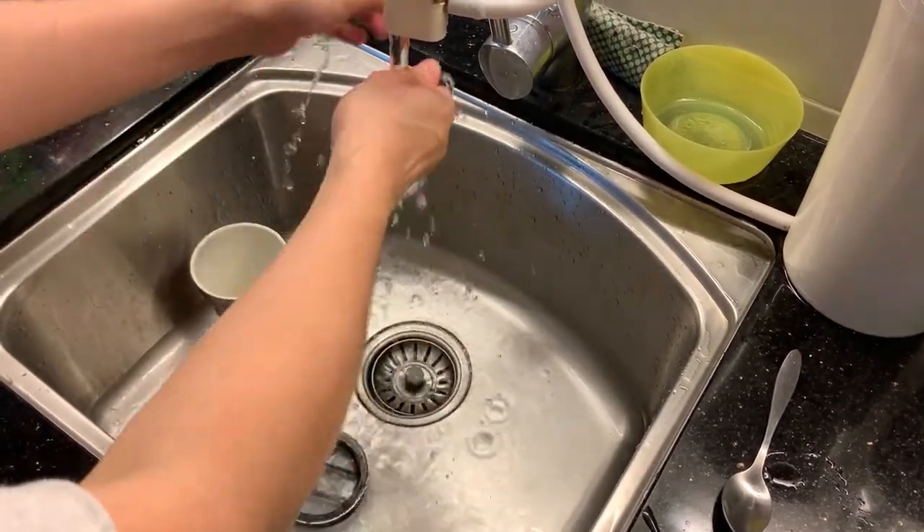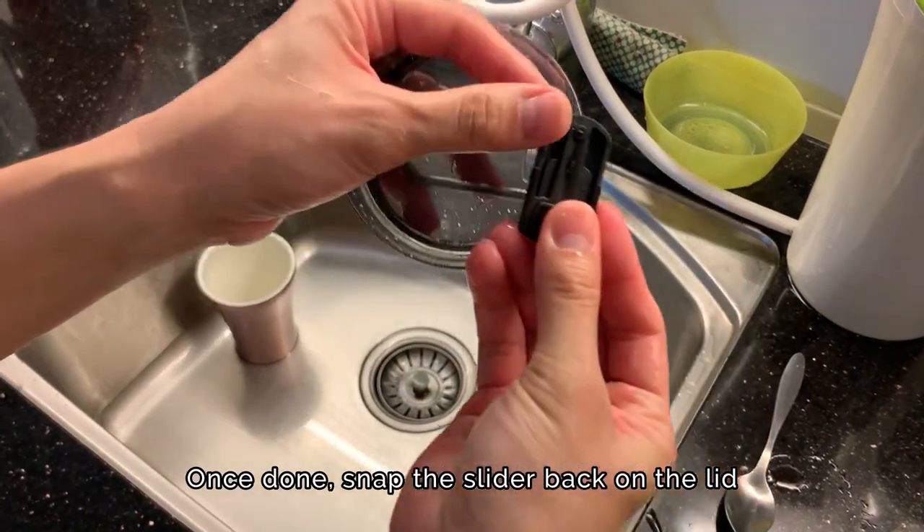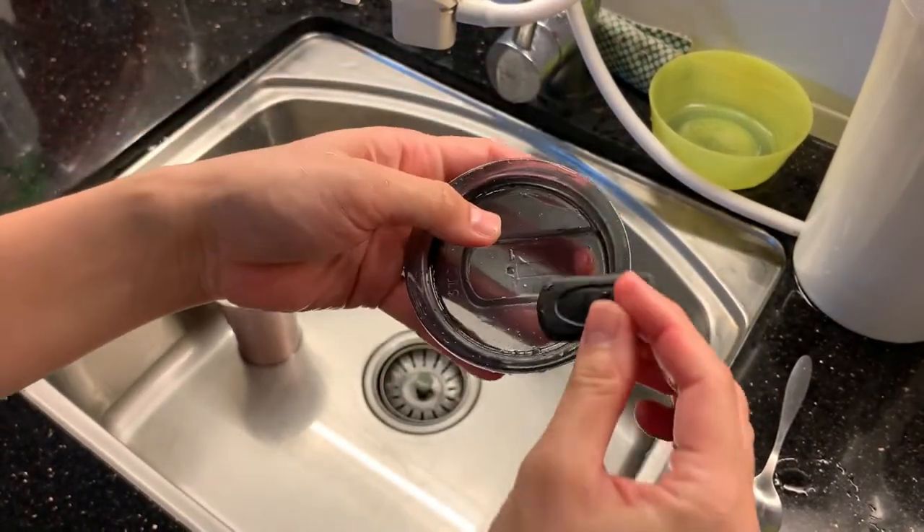Once the slider is out, give it a good wash, and once you are done, just snap it back onto the lid and you should be good to go.